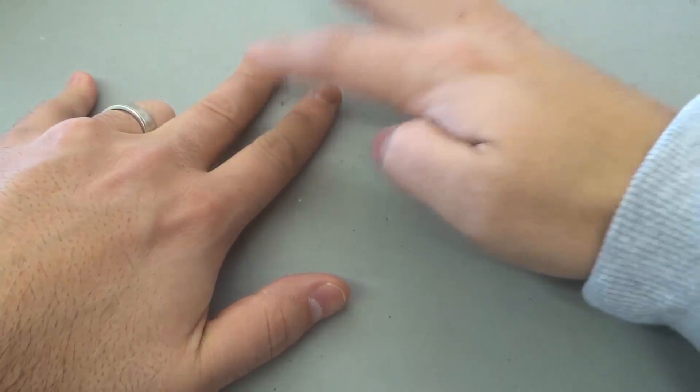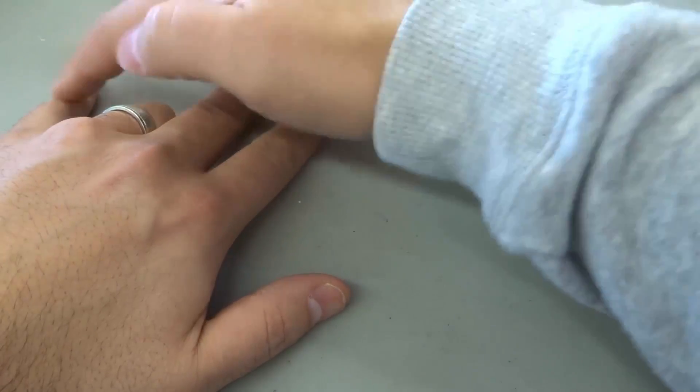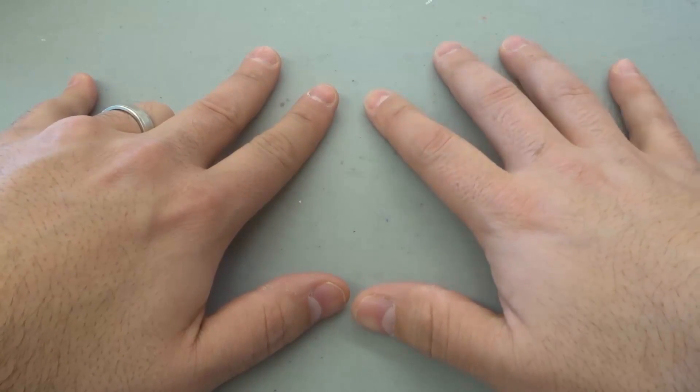Nine times two: we have one, and then we have one, two, three, four, five, six, seven, eight. Nine times two is 18.